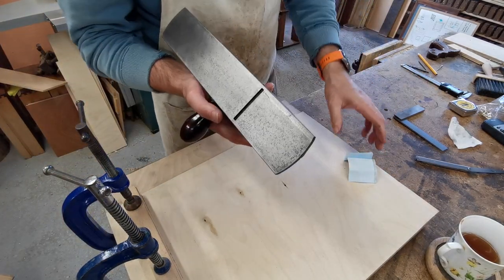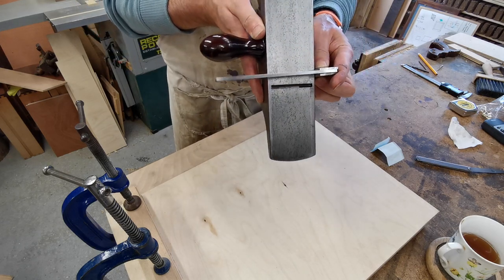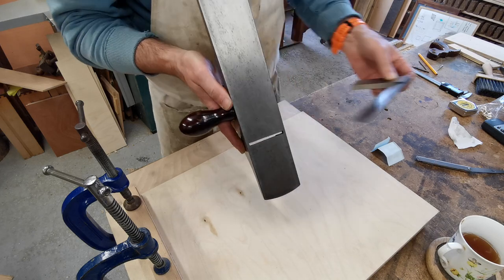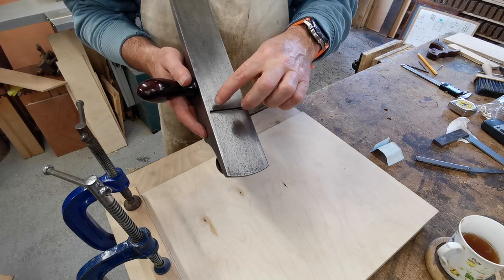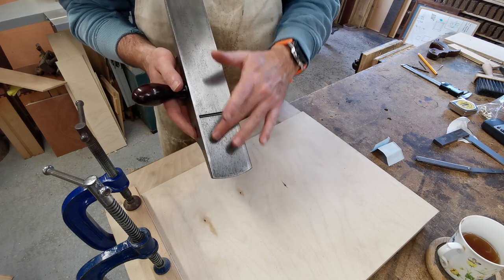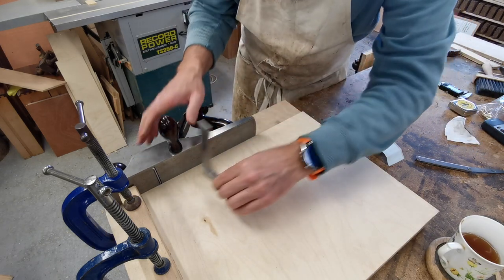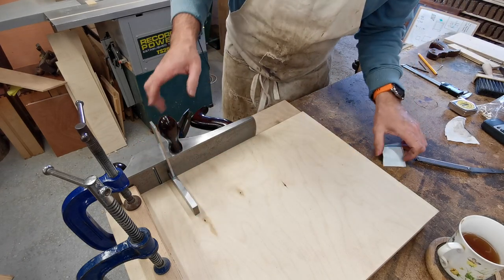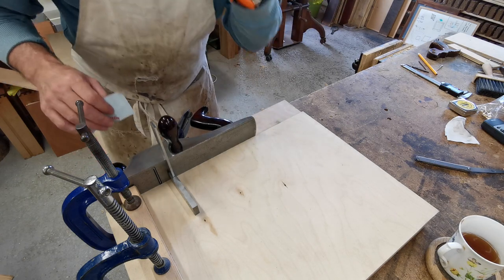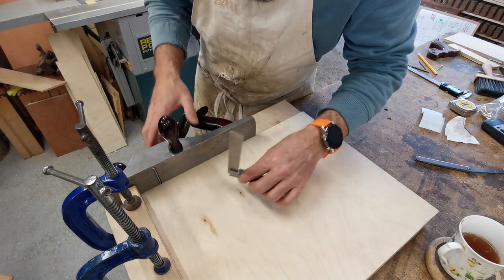I've spent another five to ten minutes on it and it's looking really good. What I don't want is to end up having so much blade out of one side of the plane to the other just to get it upright - I'd rather the plane be closer to right. That's good now, I'm happy with that. It's still not 100% perfect but it's not far off at all.